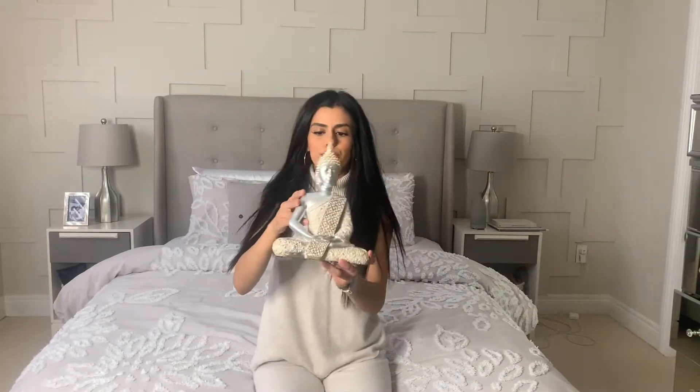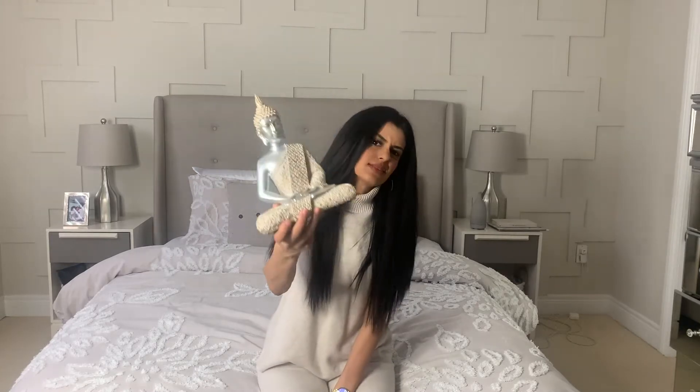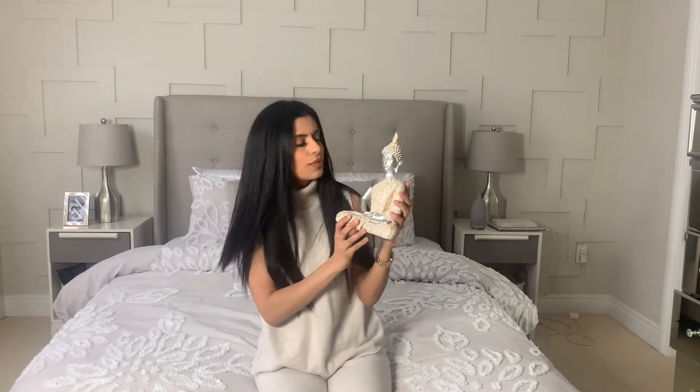I also got this beautiful silver and gold Buddha for only $20. I feel like this is going to be such a nice touch to help tie in all the gold and silver in my room and just go with the zen vibes.